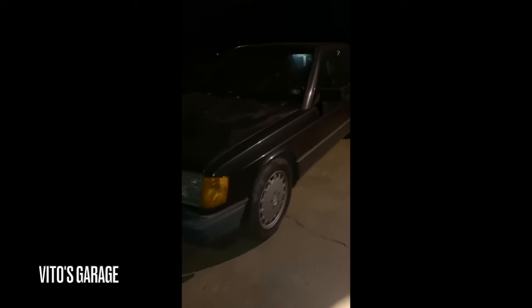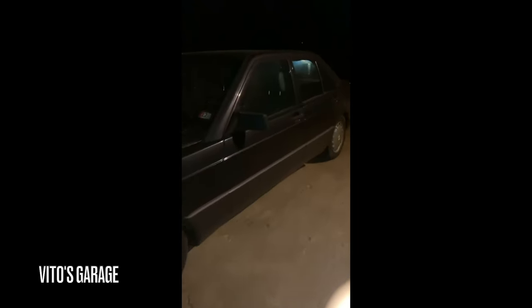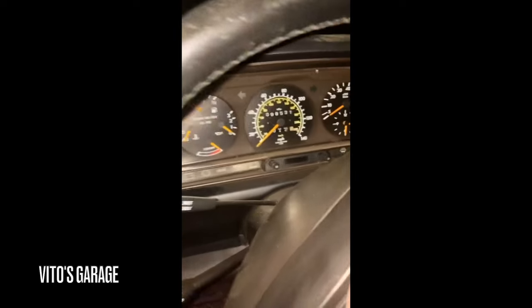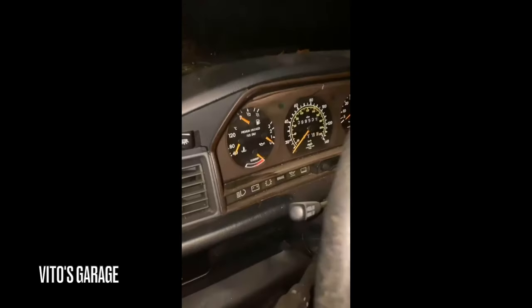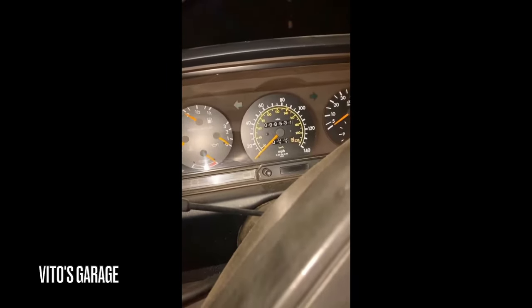Well, finally got the 190E, Vito. Clean car — for them seats. It didn't get a cleaning, but you can tell it's definitely high mileage. 98,000 miles.